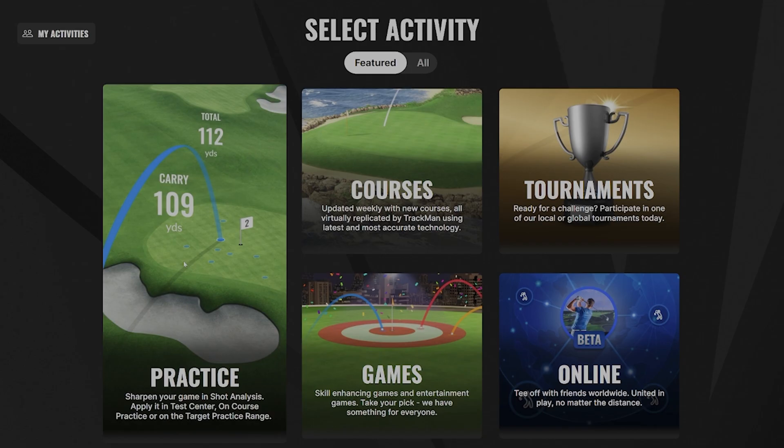We'll hit continue. We are completely set up and ready to go — this is the main screen. Next we are going to take a couple of shots just to make sure it's all set up correctly and reading our golf ball.